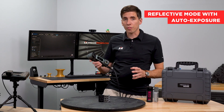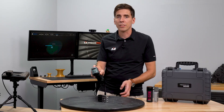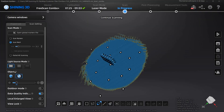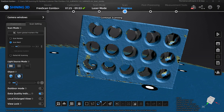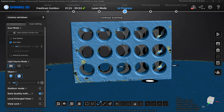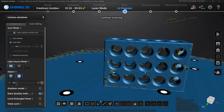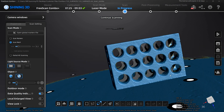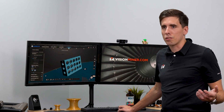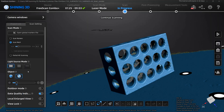So let's try reflective mode with auto exposure. Again, faster than it could possibly go. Very good — let's check this out. It's definitely more textured over here, I don't think that's necessarily the paint texture. But overall, the Combo Plus is absolutely eating this part, like no problem at all. I'm kind of impressed — very impressed.